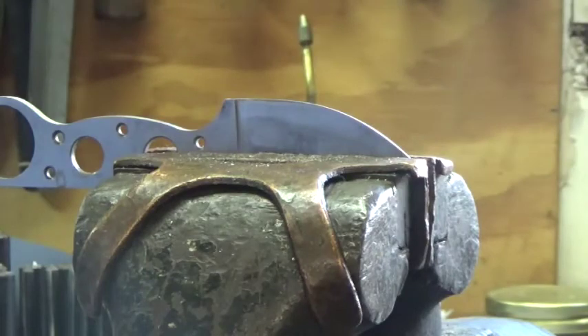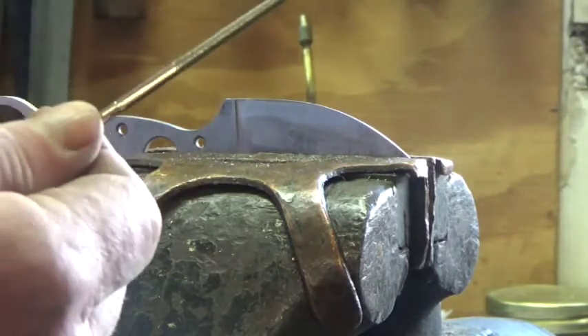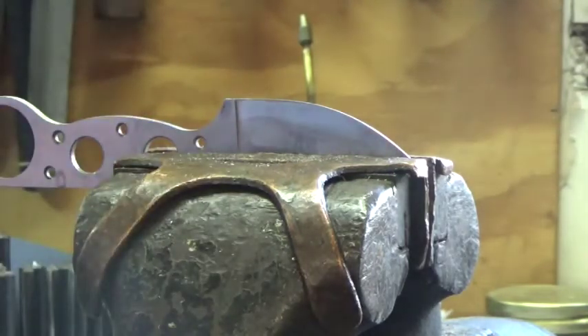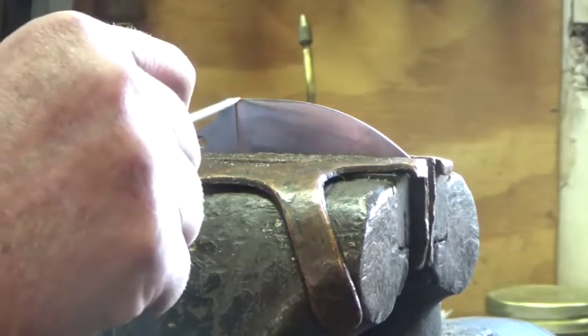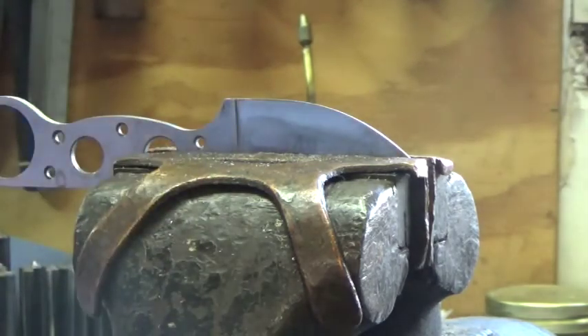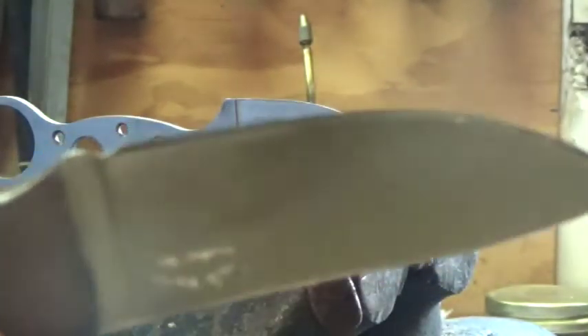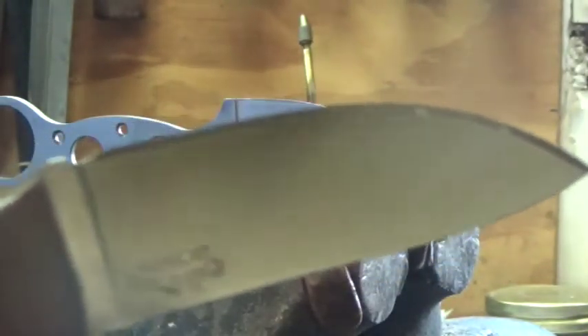This can be done pre- or post-heat treat, depending on what kind of tools you have. I use these little diamond files, and these could be used after the steel is heat treated. You want to use as small a radius as you can. On this knife, you can see it there — it just gives that cutting edge a place to begin.